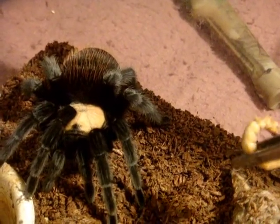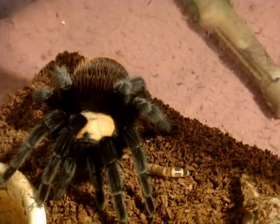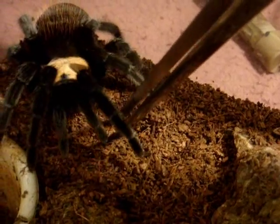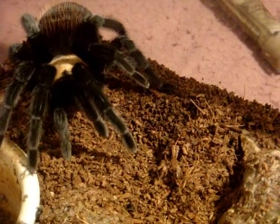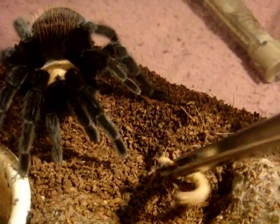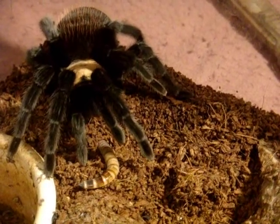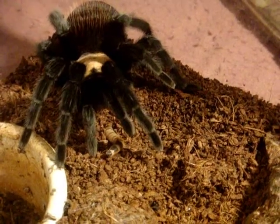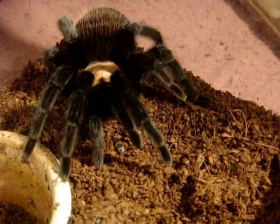Let's see if she's going to eat. She missed that one. She's a little bit more picky in terms of eating compared to the male. I guess not this time.